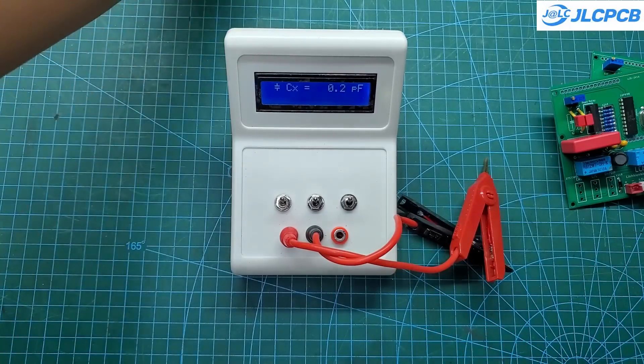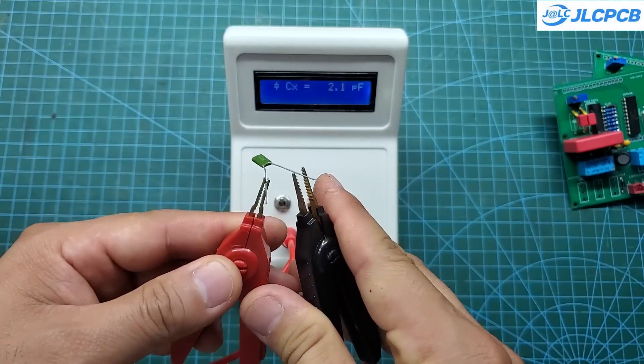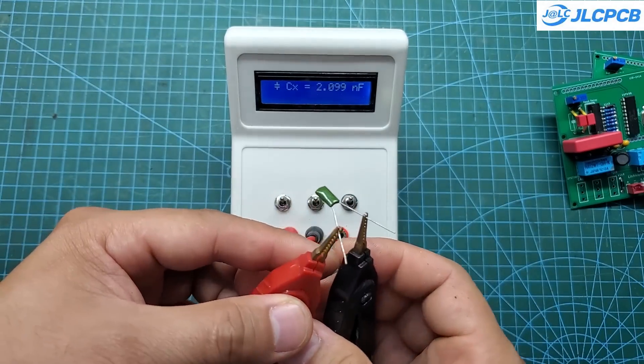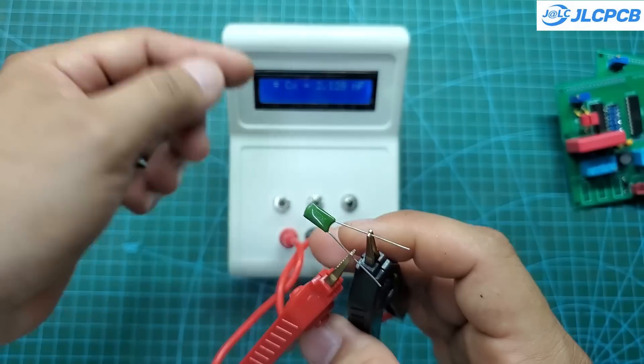When measuring capacitors, the device also displays the ESR value. Based on this, you can determine whether the capacitor is still good. Many capacitors, even if they have the correct capacitance value, should not be used if their ESR is too high.